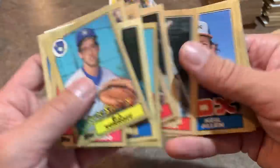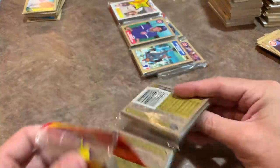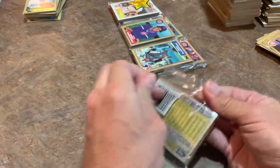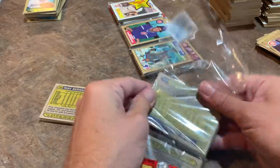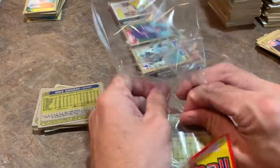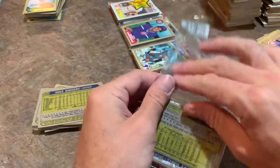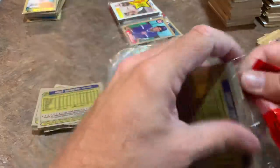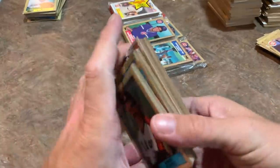If you'd like to win all the cards from this video, make sure you're subscribed and comment telling me your favorite card, your favorite Yogi-ism, or where you'd rank this set in your top card sets of all time. That's a video I'd probably want to do someday — ranking baseball card designs from best to worst. 1987 Topps would definitely be among the leaders. I'd probably be a little biased, discounting some releases from the 2000s when I wasn't really collecting.